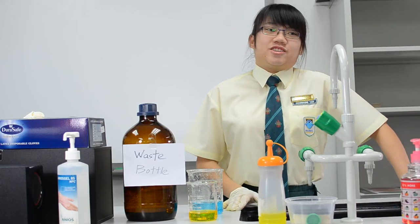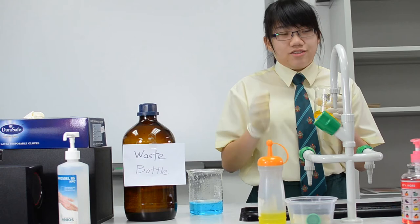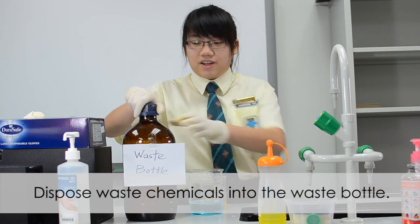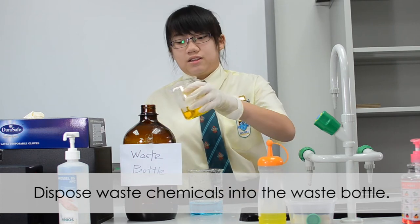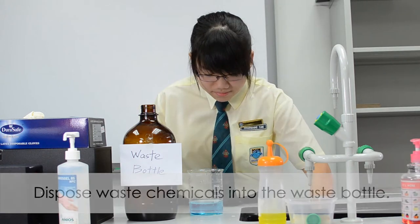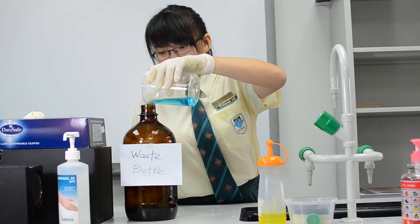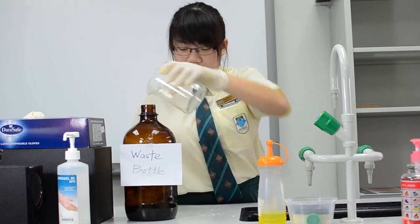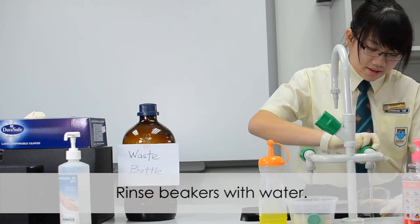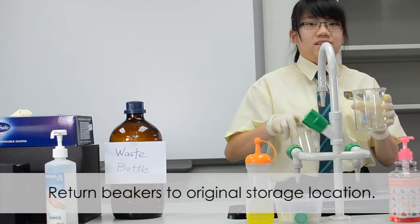Today I'm going to show you how to clean your chemical waste products. First, please remember: do not throw any waste products into the sink unless advised by your teacher. All waste products should go in your waste bottle. Open the waste bottle and pour in the chemical waste slowly. Then close it back and rinse your beakers with water, then return them back to their original position.